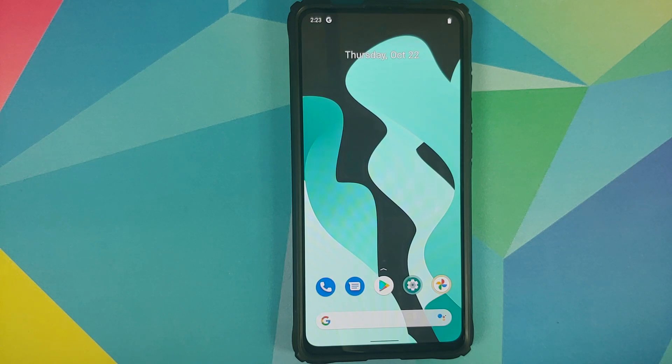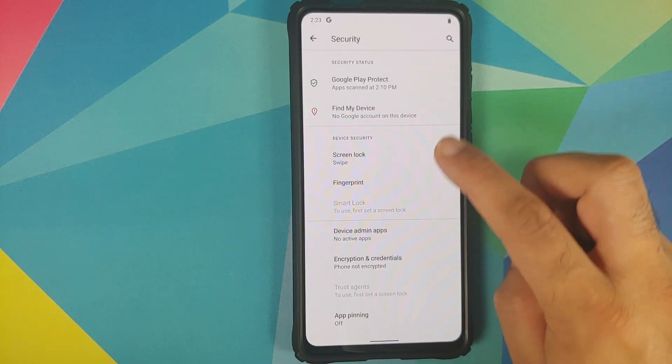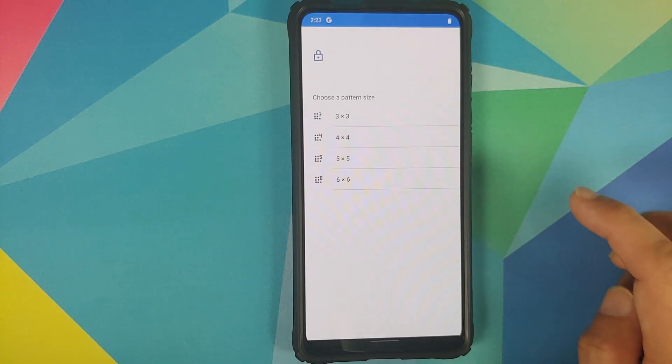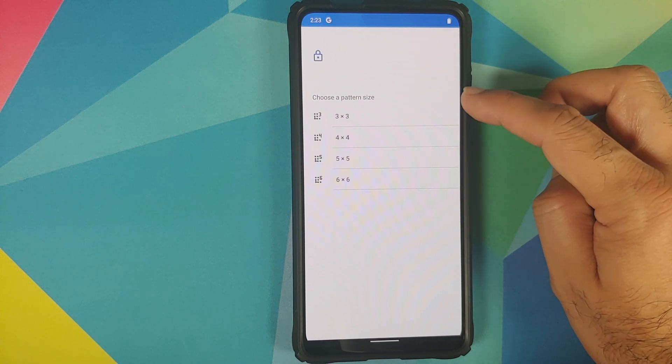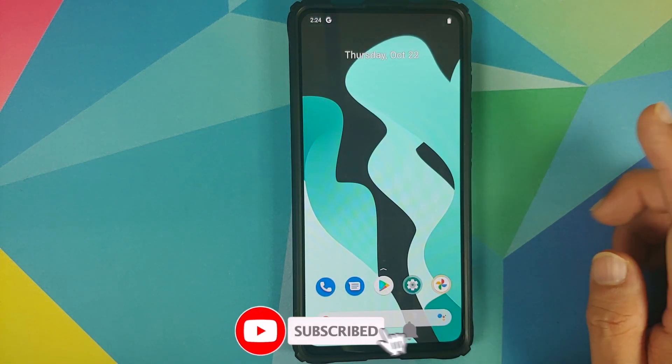If you go into Settings and then Security and try to set your screen lock — let's try the pattern one — you can now customize or choose a pattern size. You have the option of choosing 3x3, 4x4, 5x5, or 6x6.